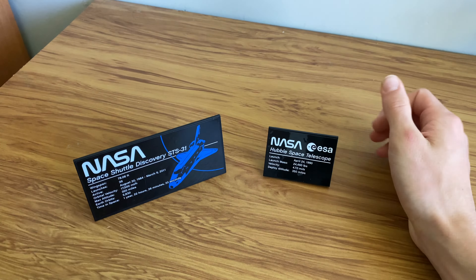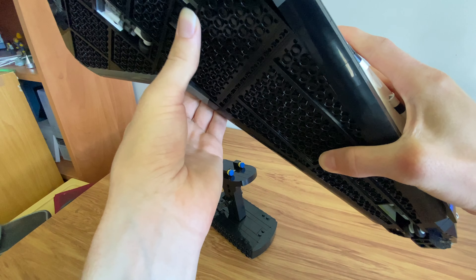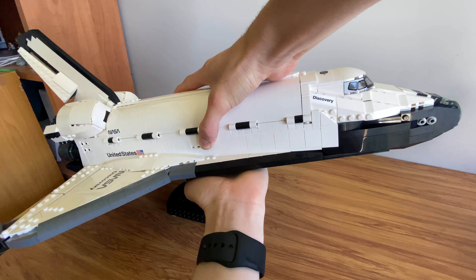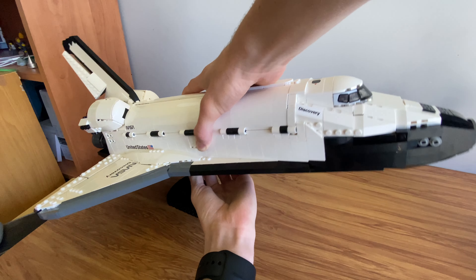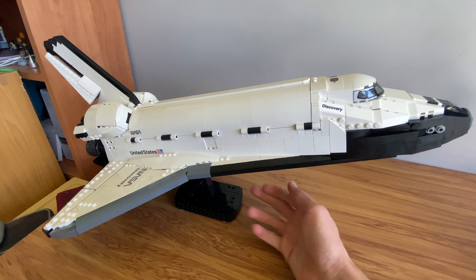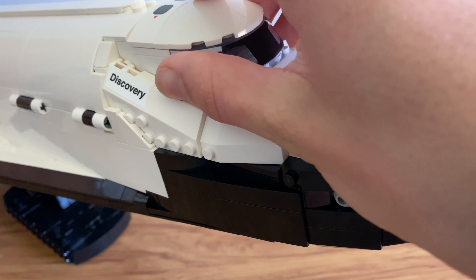Coming over to the main attraction of this set — the NASA Space Shuttle Discovery. It's on a very nice stand, and this whole thing can come straight off. You can see there are no studs attaching it — just those little flat pieces that slot in, making it quite easy to put on. The stand did take a while to build, but it's holding up the whole set with no issue.